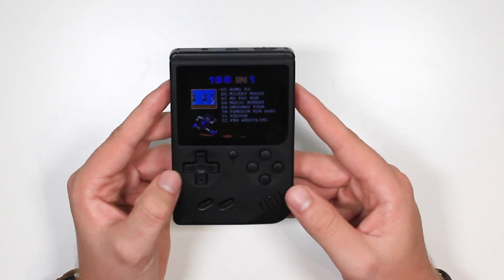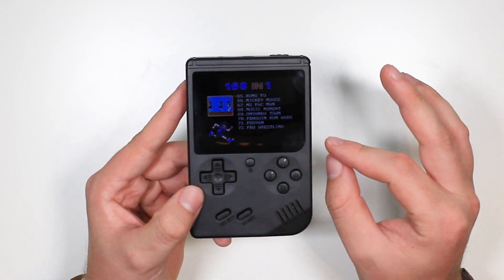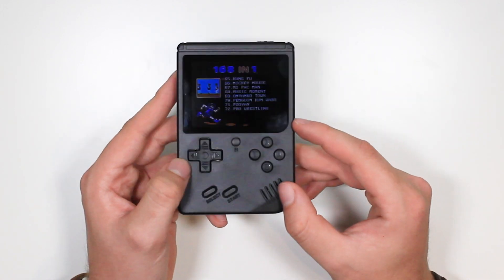I would love an SD card slot in here, and for 20 pounds that would be absolutely insane. Let me know your thoughts in the comments below, guys — what you think of this. Personally, I'm digging the design, liking the screen, but the games are just a little bit too crappy in my opinion.